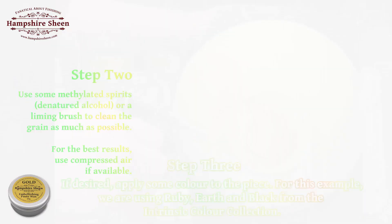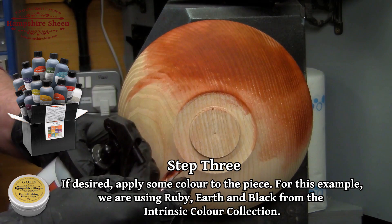Step 3: if desired, apply some color to the piece. For this example, we are using Ruby Earth and Black from the Intrinsic Color Collection.